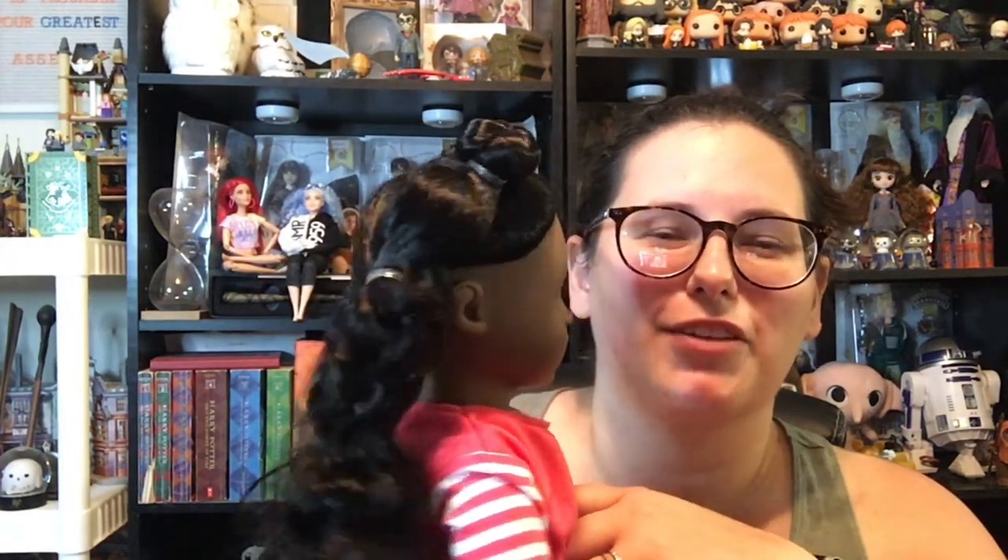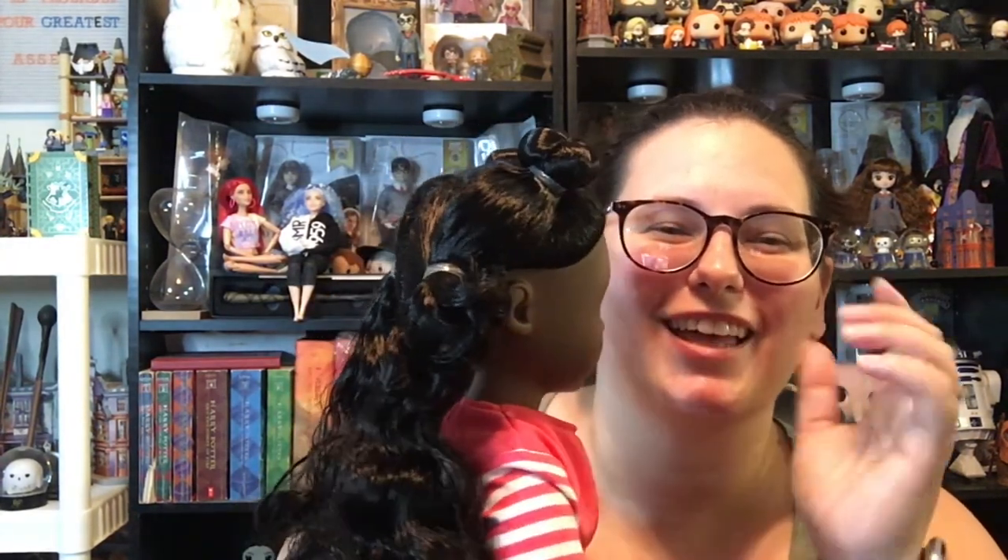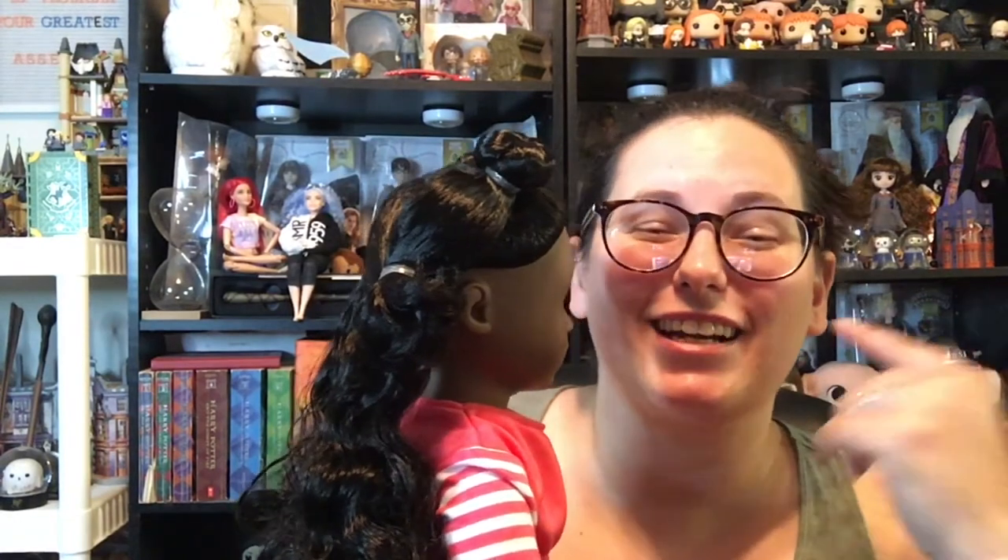What do you guys think? Do you like the Our Generation dolls? Do you prefer My Life As? Do you like neither and strictly American Girl? Leave it down in the comments and let me know. I hope you guys enjoyed this video — I'm still not completely sold on Macy here. She's kind of creeping me out staring at the camera like that. Please like, share, comment, subscribe, and do what makes you happy. I'll see you next time — bye, guys!